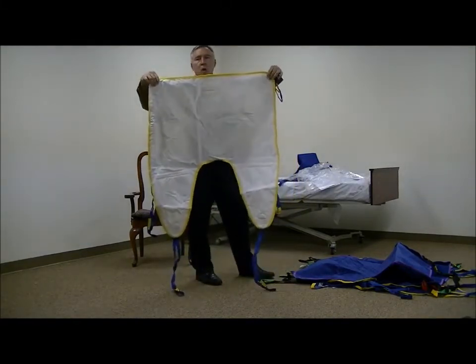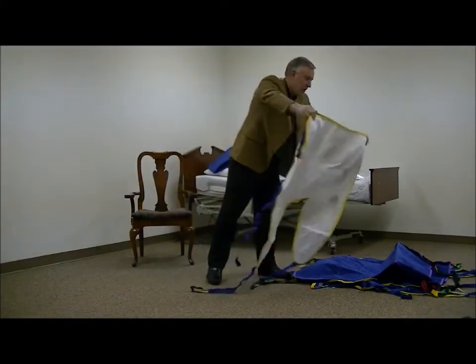Now they're available with the universal support or with the head support. We'll be showing you some other versions of that here in a minute.